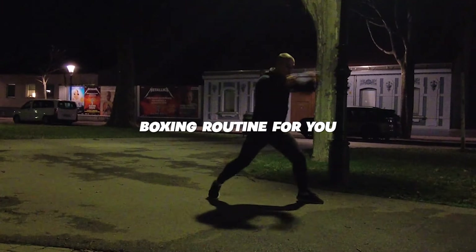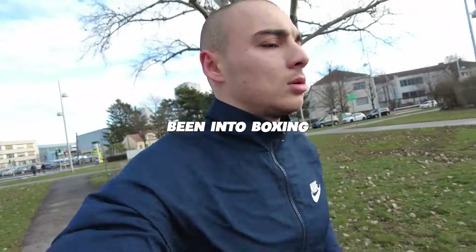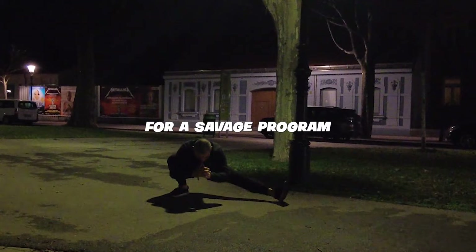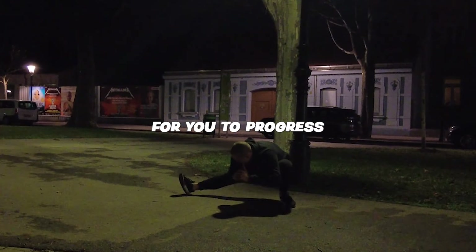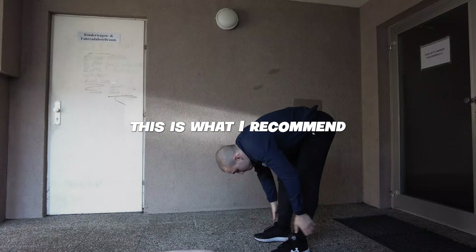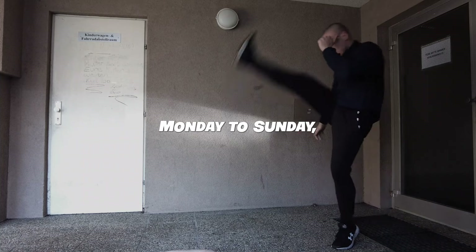A killer boxing routine for you who are just starting out with boxing, or maybe you've been into boxing for a couple of weeks but are looking for a savage program to progress as quickly as possible. If this sounds like you, this is what I recommend you do on a weekly basis, Monday to Sunday.